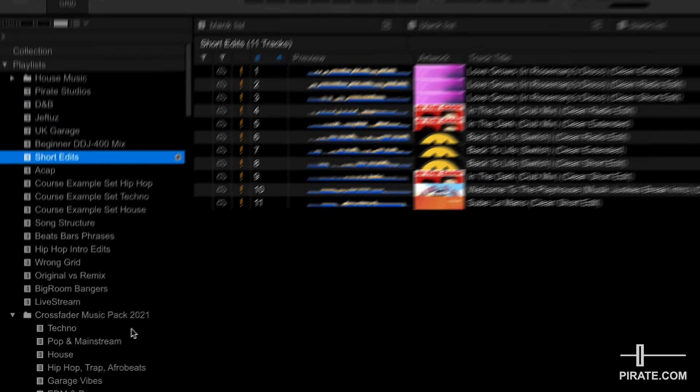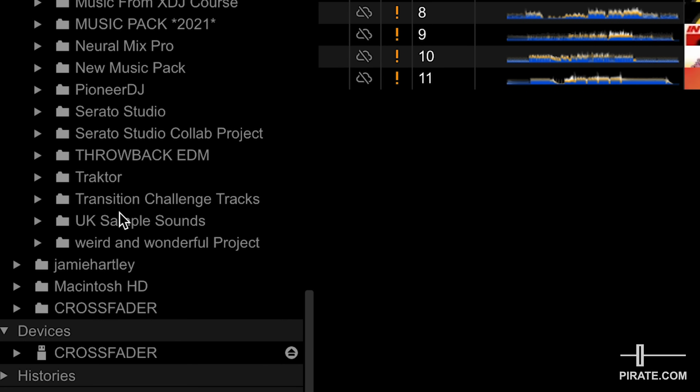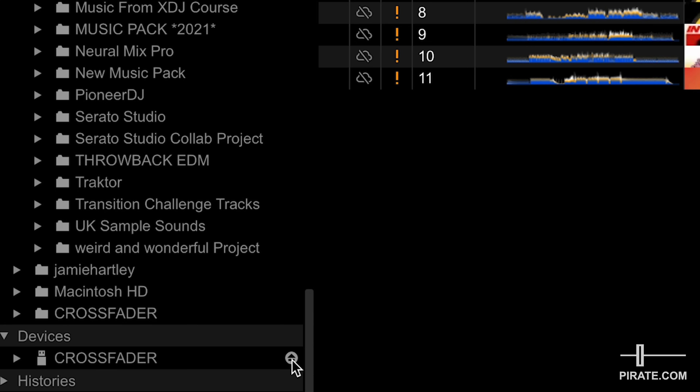Once everything is exported and the progress bar is gone, scroll down to the Devices tab and eject safely. A common issue is just pulling your USB device out, which could corrupt the files especially if you're mid-export. Safely eject and you shouldn't run into any issues when you plug into the CDJs. Now that your music is loaded onto your USB drive, plug it into one of the CDJs and watch the next video to find out how to navigate the CDJs and mixer. If you want Crossfader's free music pack to help you get started, click the link below to download it for free. I'll see you in the next video.